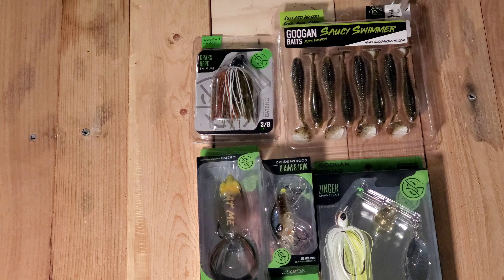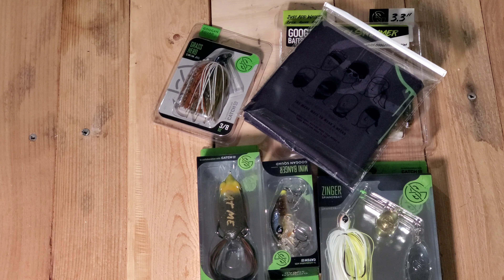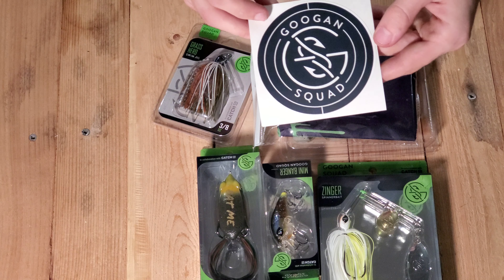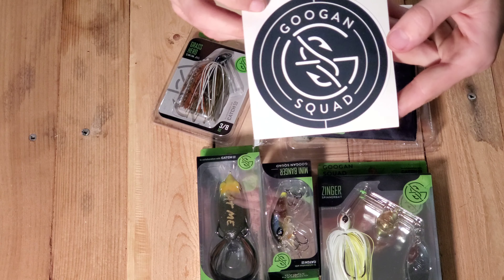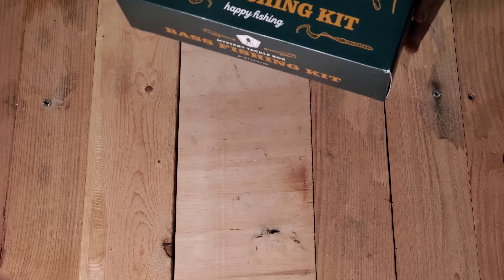Depending on how long this video ends up being, we'll just go ahead and say now — we'll make a video for each of these boxes of actually using each of the baits. And last, we got a gubbing squad sticker.